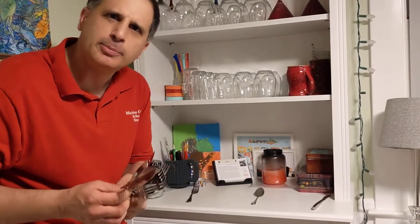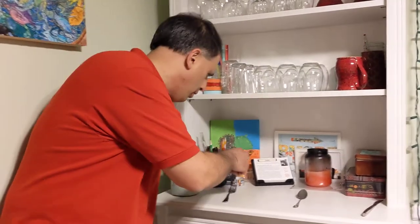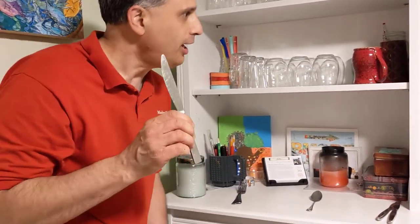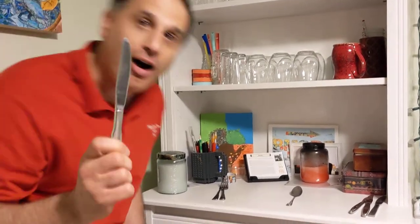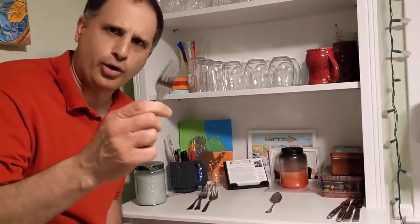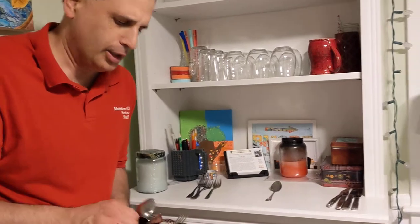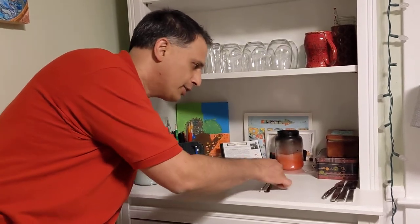They're all clean. We want to put them in the right place. Here's a fork. Fork on fork. Knife on knife. Knife on knife. Fork on fork. Fork on fork. Fork on fork. Spoon, spoon on spoon, spoon on spoon.